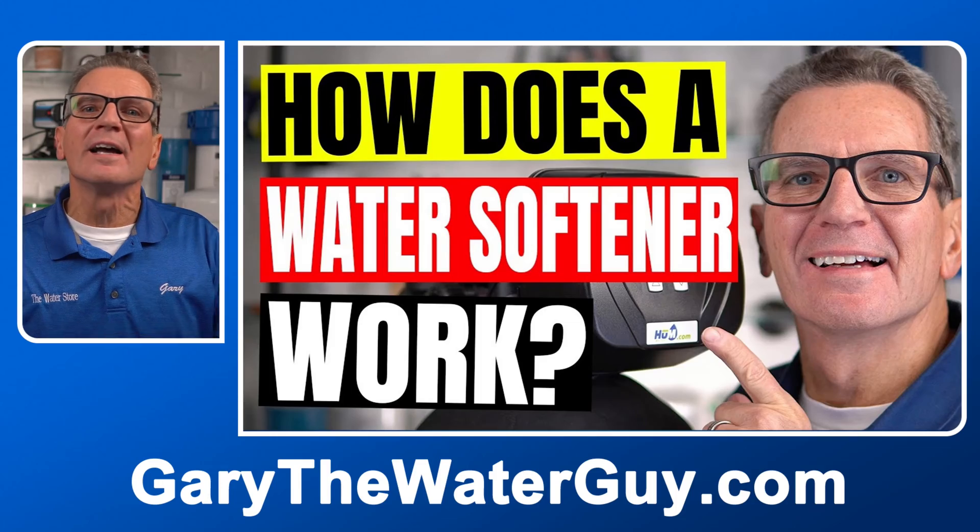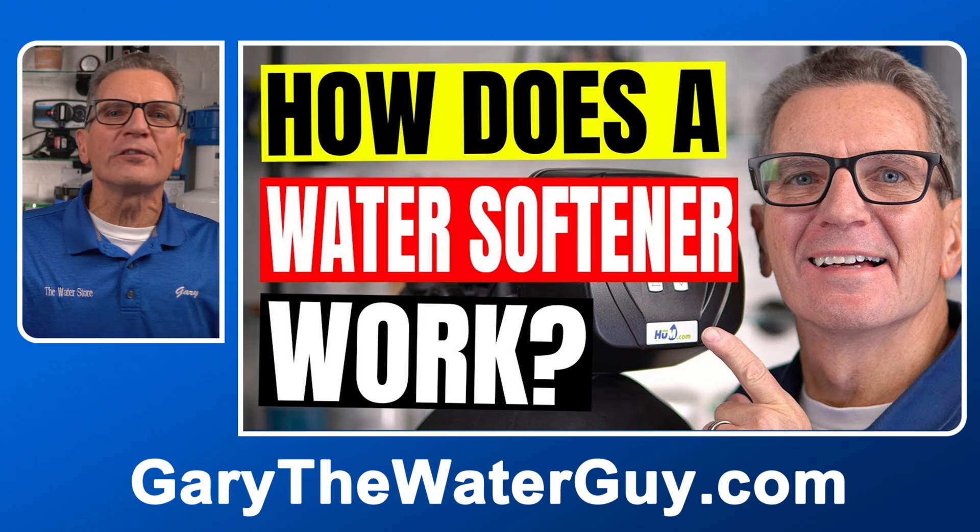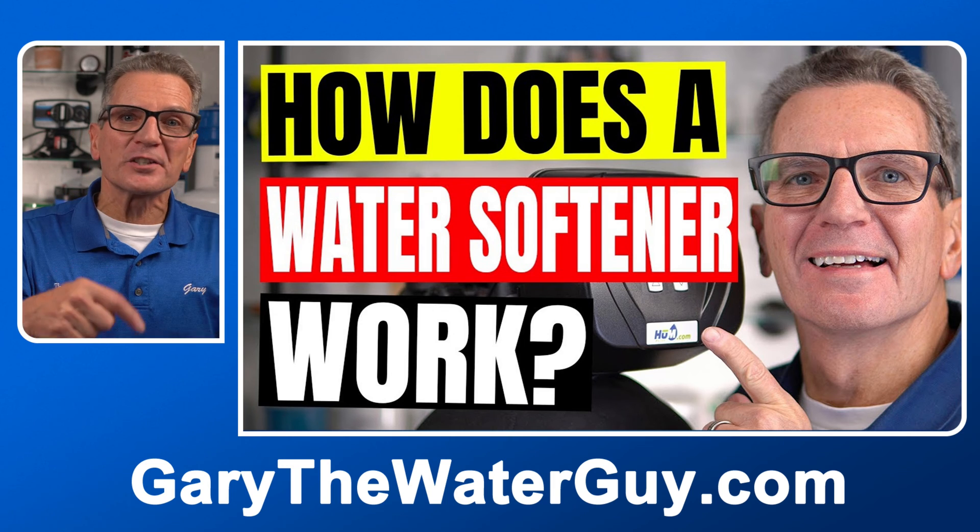But first, do you know how a water softener actually works? You can't fix something unless you know how it's supposed to work. If you don't know, you can check out our video on how a water softener works — I'll put a link in the description down below. So John, what are people asking us about troubleshooting their water softeners?